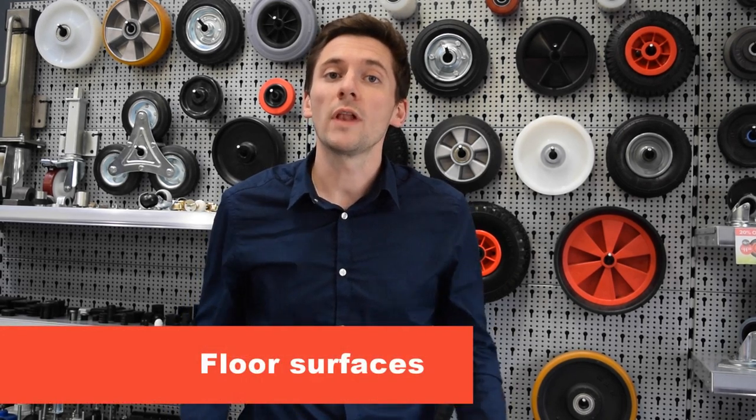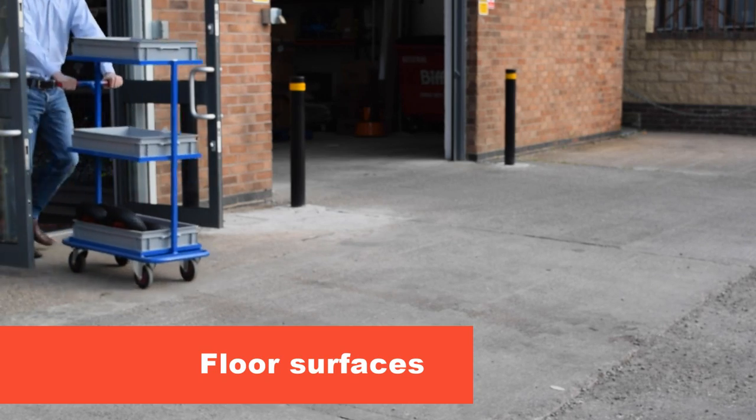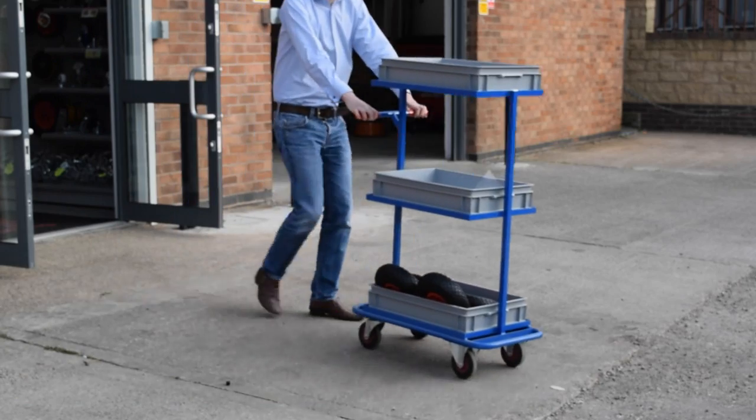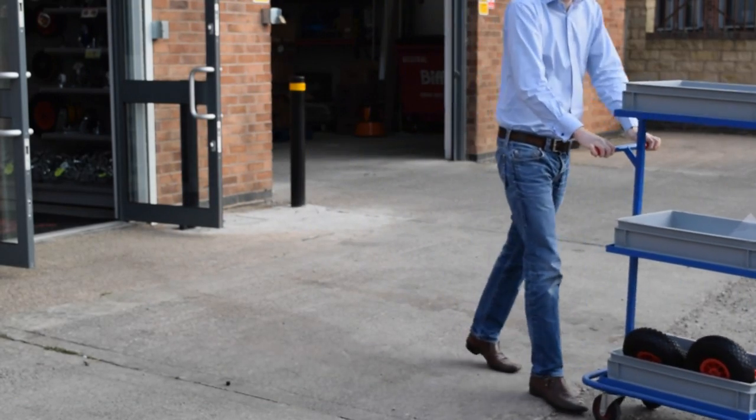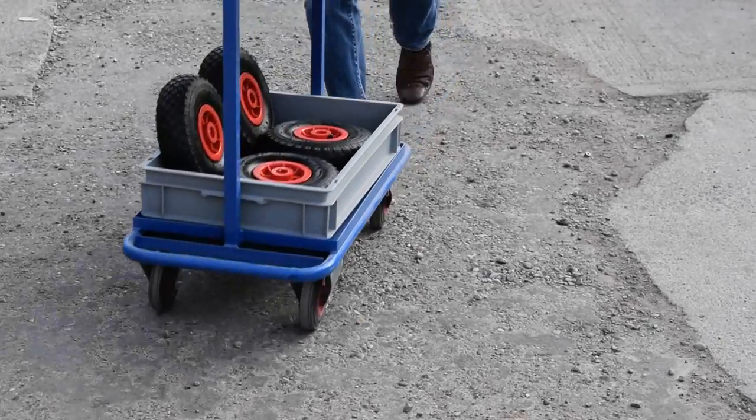Floor surfaces: all our stated load ratings for our caster ranges are based upon the assumption that the floor surface is reasonably level. Any obstructions, ridges, cracks or dirt will affect the load rating and efficiency of the casters. To talk more about this point, just get in touch and one of our expert team will be very happy to advise.